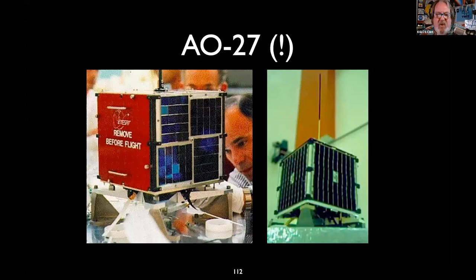AO-27 was launched many years ago. It died about 10 years ago, came back about 6 or 7 years ago, and we're not sure why. It's been reprogrammed — you won't hear it for the entire pass over the East Coast, but you should hear it for the first 2 or 3 minutes and possibly the last 2 or 3 minutes of that North American pass.